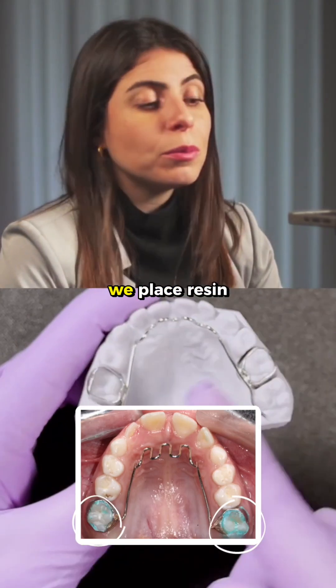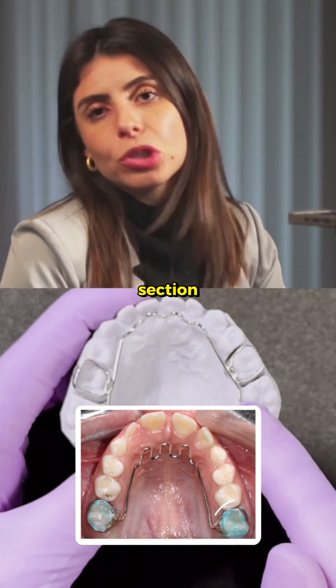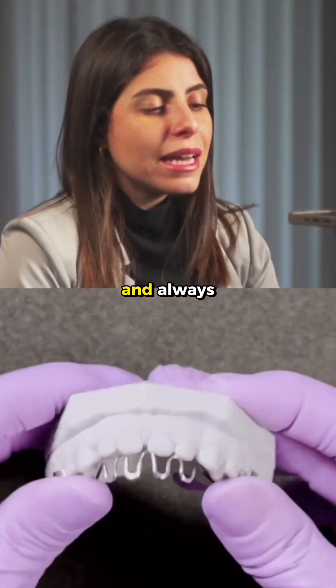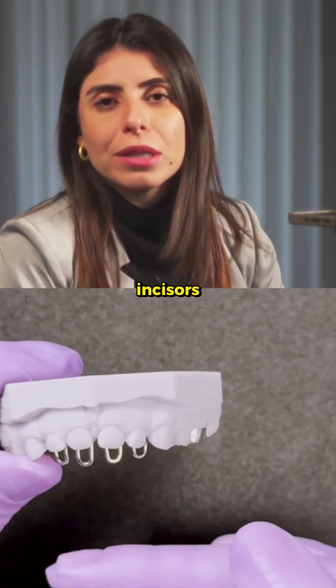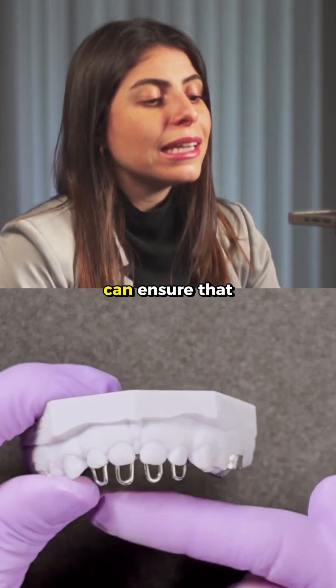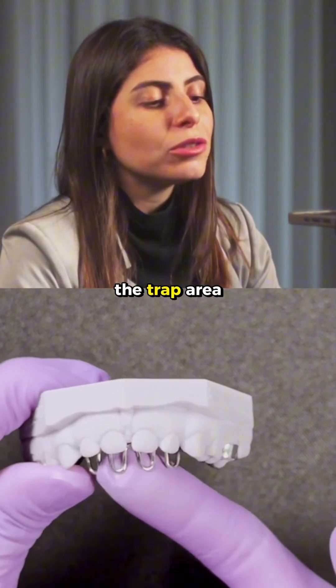Notice that in the clinical part, we place resin on the posterior section to increase stability. And always, it's very important that this trap extends just a little past the middle of the lower incisors. This way, I can ensure that the tongue won't go past the trap area.